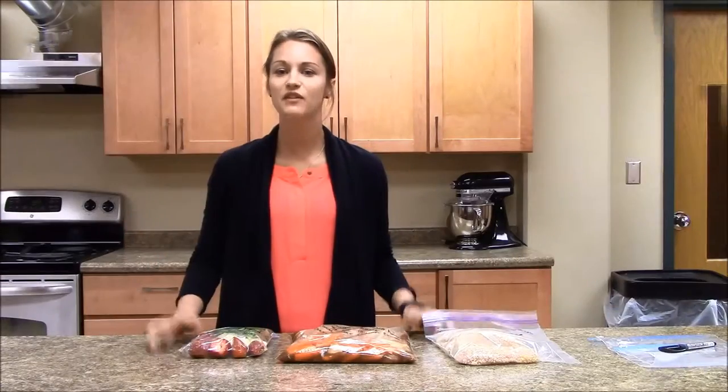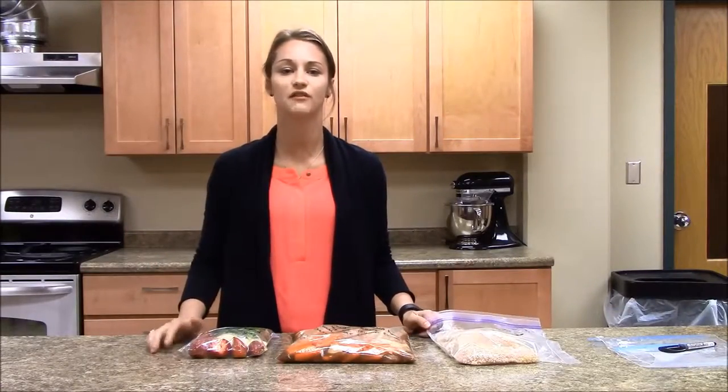We're here from the NDSU Extension Service. Today we're going to show you how to create tasty freezer meals to save you time and money. Many of your favorite recipes can be used as a freezer meal.